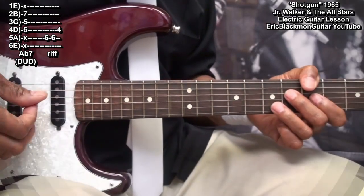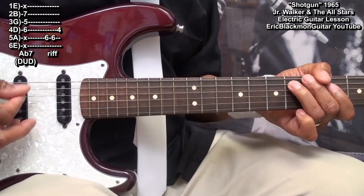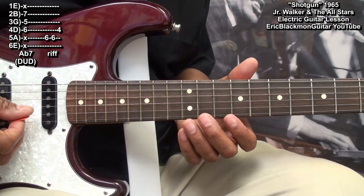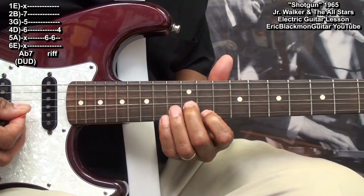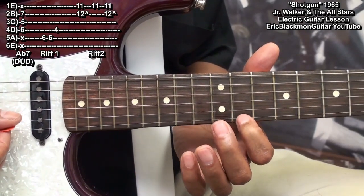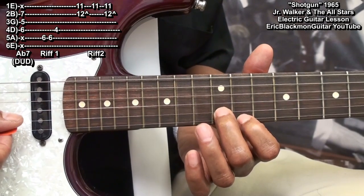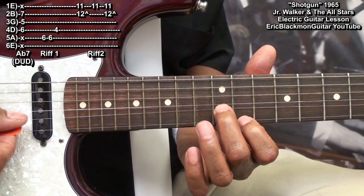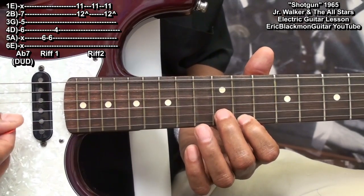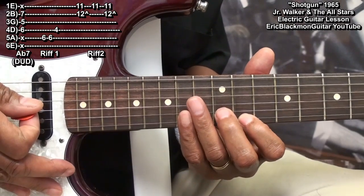We'll repeat that. When we get into the verses, we'll need to go up to fret 11 and play this. I'm placing a finger on fret 11 on the high E string, and a finger on fret 12 on the B string. I'm going to strike it and bend up the B string, then strike the high E, then strike both again and bend again on the B string, and then mute it.